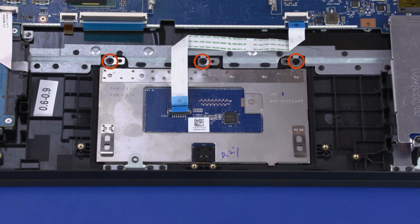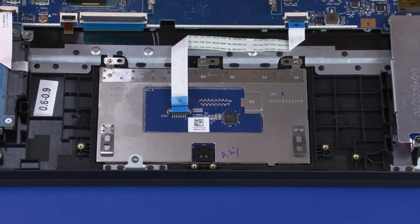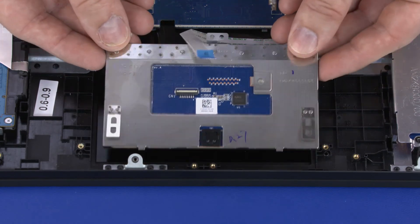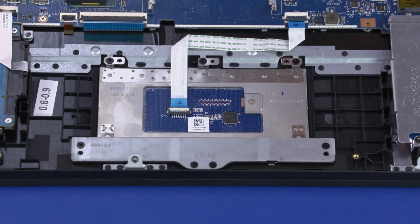Remove the three 2.5 mm P1 Phillips-head screws that secure the touchpad board to the top cover. Lift the touchpad board off of the alignment pins on the top cover and remove. Reverse this procedure to install the touchpad board.